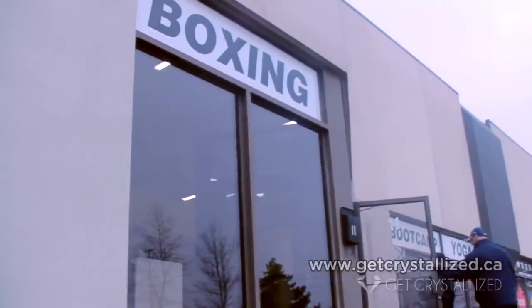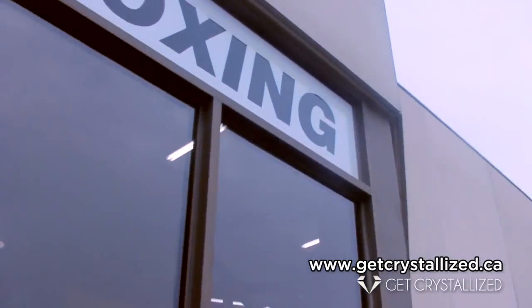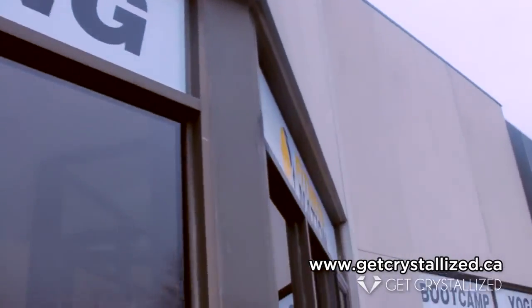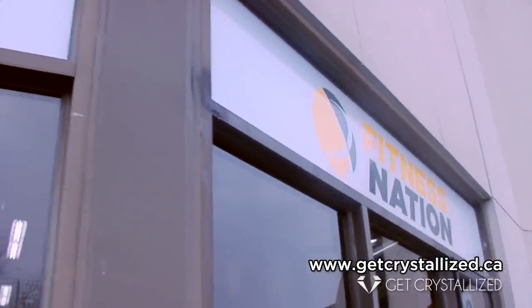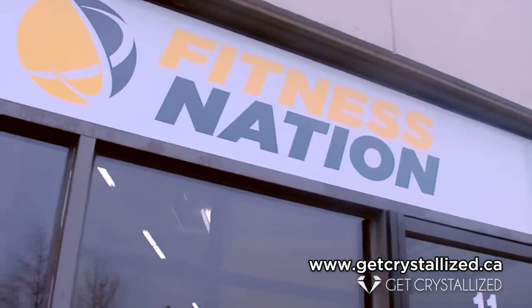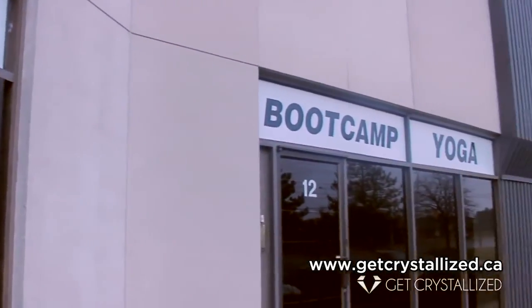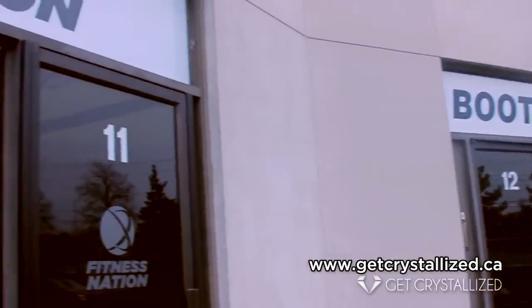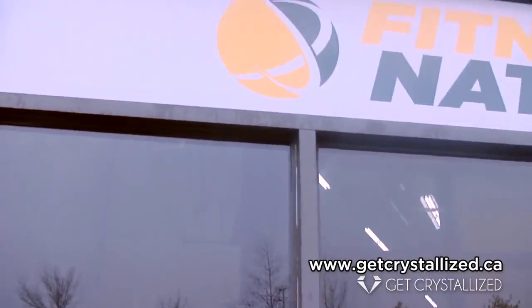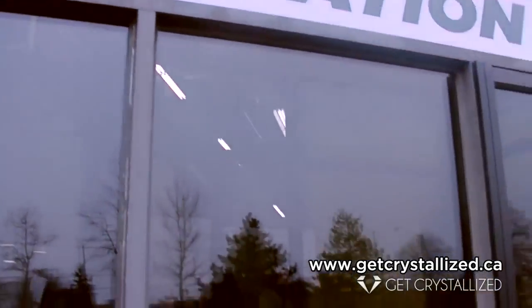Alrighty, here we go. Here's Fitness Nation. This is where we are going to get our butts kicked. It's a gorgeous day today and I am about to go in to participate in Tabata Boot Camp.